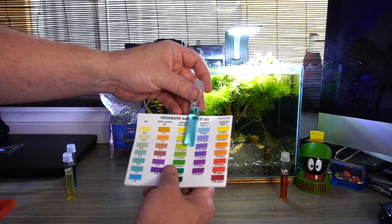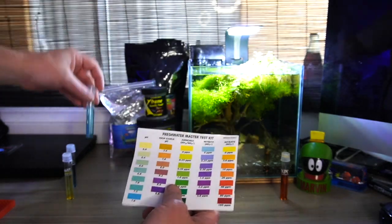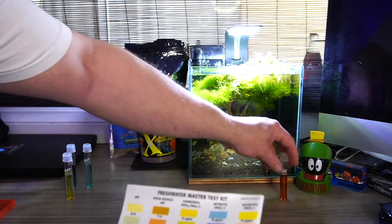Nitrite — pretty much zero. There should be more nitrite, but maybe the tank has still not cycled and that bacteria hasn't established well. But this could be why.